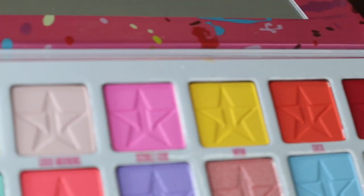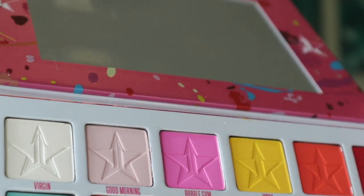I might do two different looks on my eyes because I want to play with as many colors as possible. I have an idea for one eye — I kind of want to do like a cotton candy-ish pinky, blue, purple, yellowy eye — and then on this eye do something completely different. I went ahead and zoomed in on the eyes. I'm primed with my MAC Paint Pot primer and I think I'm going to start with this shade called Good Morning, this little light pink shade.